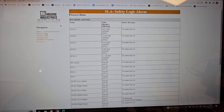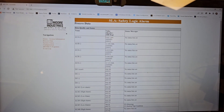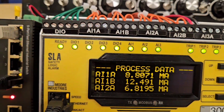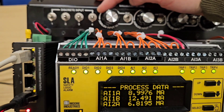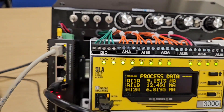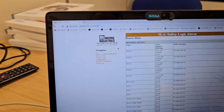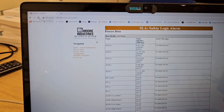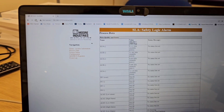I can see how it's currently running. If I look at input 1A it's showing 8.8 milliamps. I'll go back to my demo port here and turn that up — now it's around 9.1 to 9.2 milliamps.